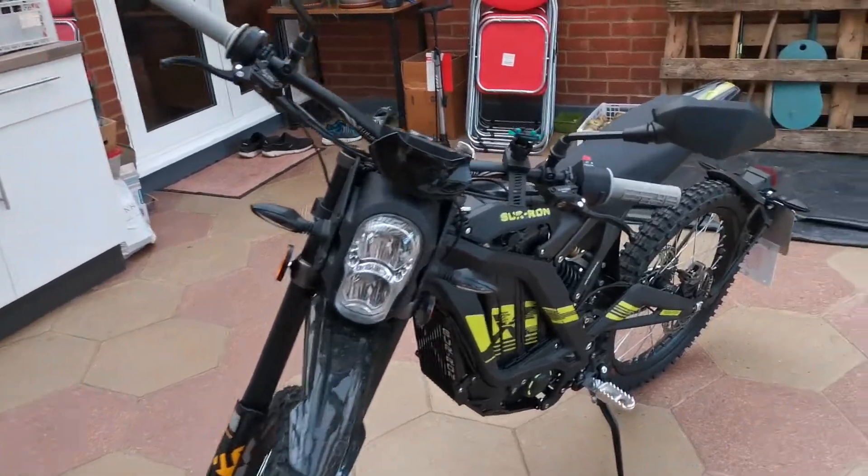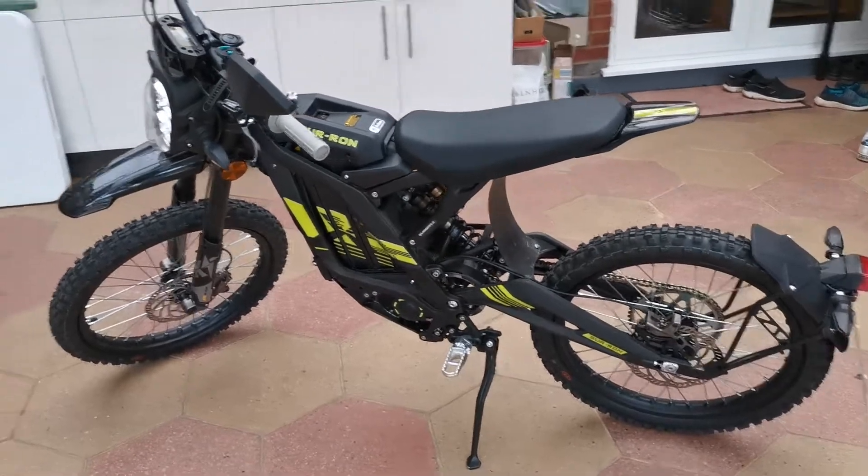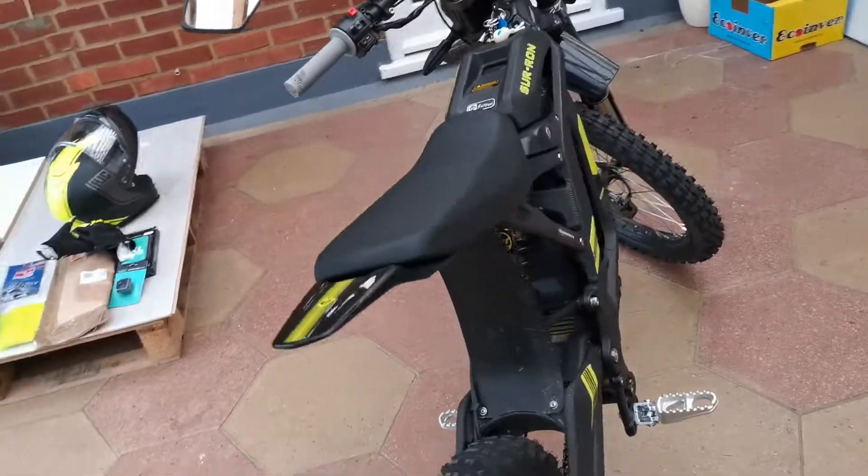So it's just a quick introduction video to my bike, which is a Sauron — however you want to say it — road legal.